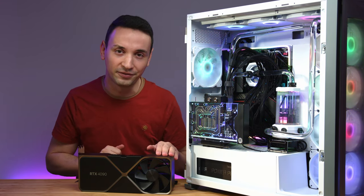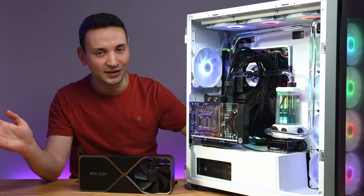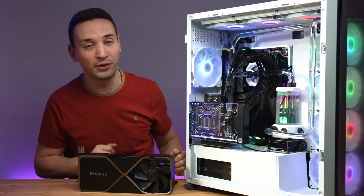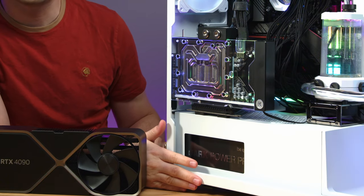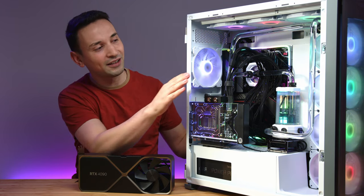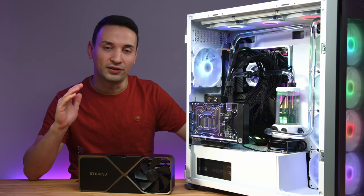Before we proceed to the benchmarks, one thing you probably notice is the ugly cabling here. With all the melting issues that have been going around, I haven't had any issues with that. They say you have to make sure this is plugged all the way in correctly. I do have the Dark Power Pro from be quiet and I'm getting the 12VHPWR adapter, so it's definitely gonna look way nicer. The cabling you see right now is temporary.